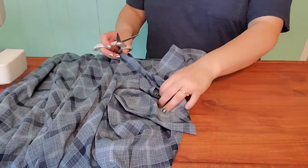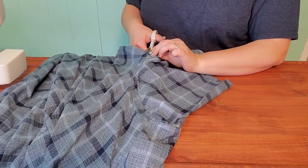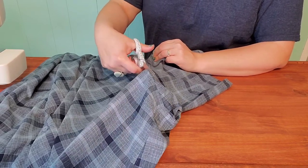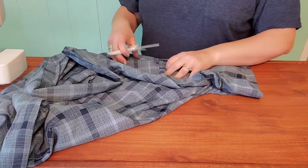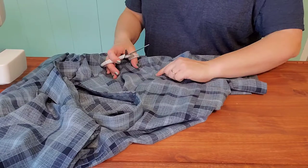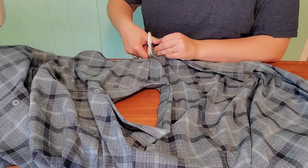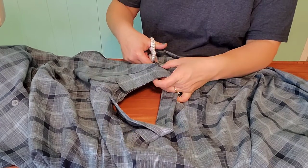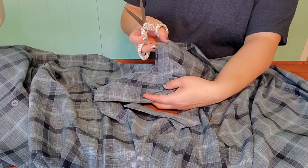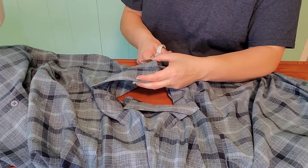Here we're getting to the sleeve and we're going to cut around the same way that we did on the side — cutting just behind that seam so that we're leaving it on the apron itself. When we get up here to the shoulder, we're going to do the same thing: just behind the seam, leave that seam on the apron. And now when we get up to the collar, we're just going to lift that collar and go around it, once again leaving the seam so that we don't have any raw edges — they're all nicely hemmed.